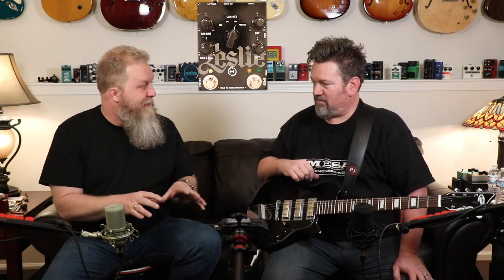Leslie — the guy that invented it — his last name was Leslie. He wanted to take a Hammond organ and make it sound more like a pipe organ. As he was playing it, he realized it doesn't move air like the pipes do, and he came up with this rotating speaker design. The interesting story is that Hammond didn't like what he did — they were not pleased. So much so that they said if you're selling Hammonds in your showroom, you can't sell Leslie speakers. Which is just unbelievable today, because when you think of a Hammond organ, you automatically think of Leslie — it's like peanut butter and jelly.